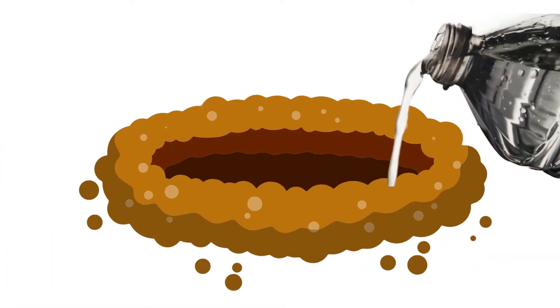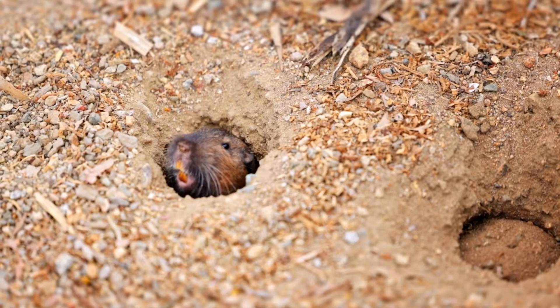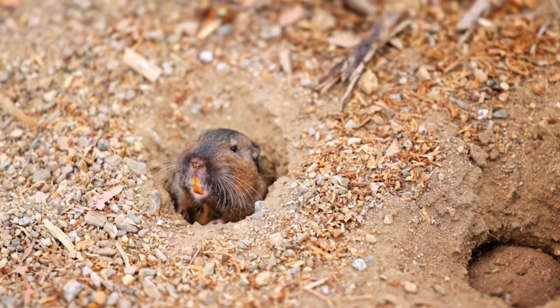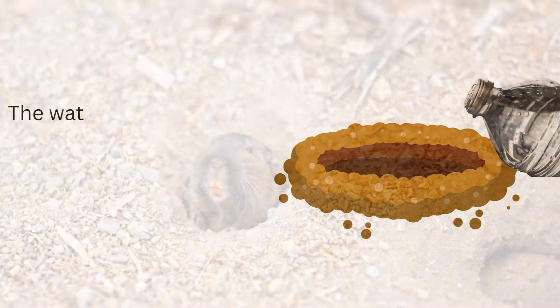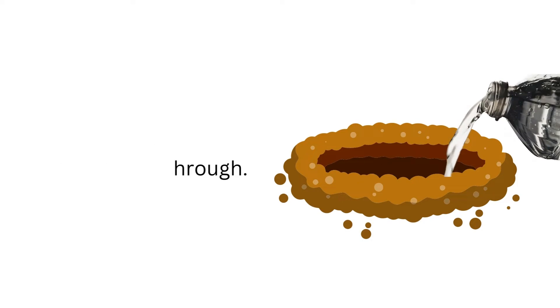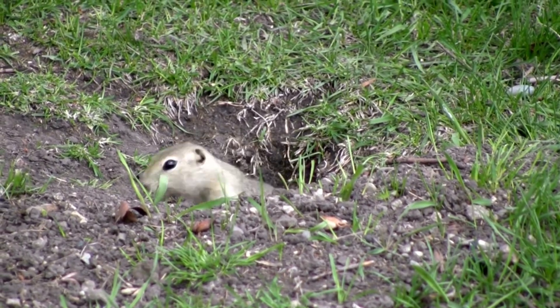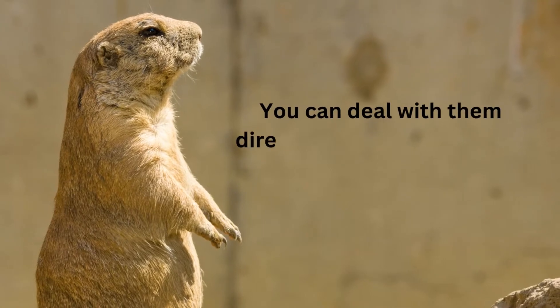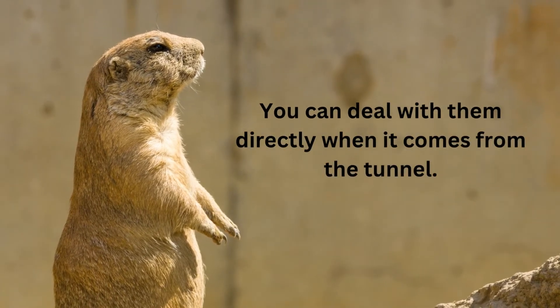One way you can fill it is by flooding it with water. Even though it works, your lawn will suffer from the aftermath, so the rate of success is low at times. The water loosens the dirt, making the land easier to tunnel through. The gopher will come to the surface until the water level goes down, and you can deal with them directly when it comes from the tunnel.